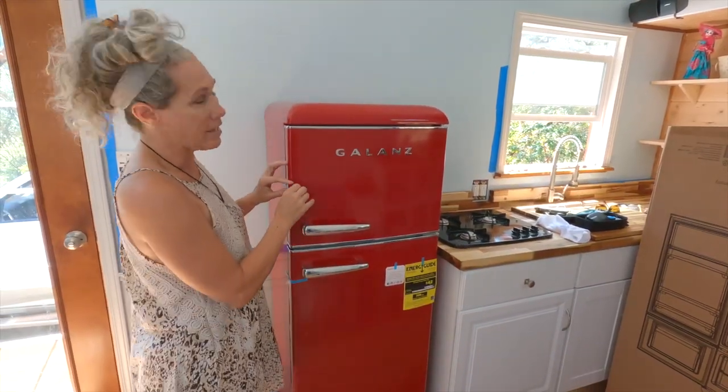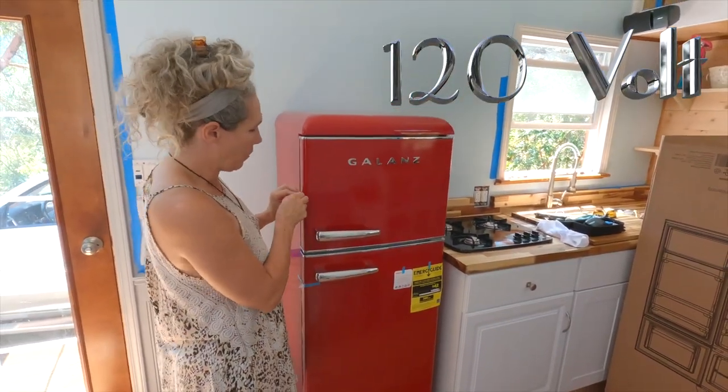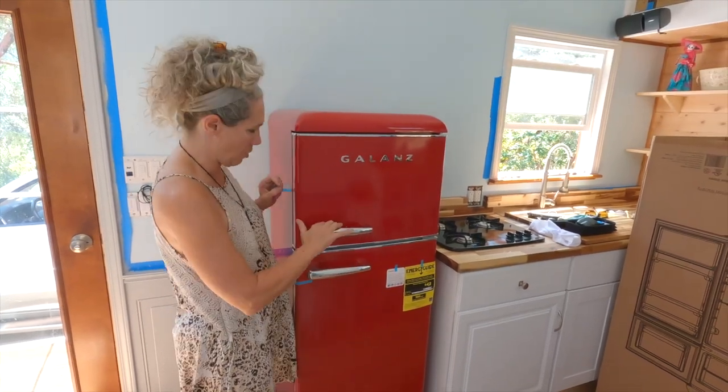So this fridge is 120 volts. We wanted a separate refrigerator and freezer compartment, and this one has that.